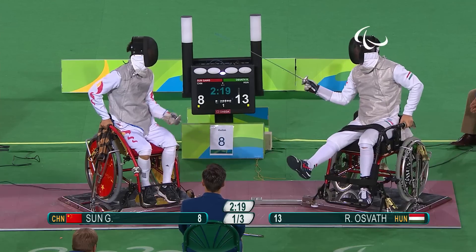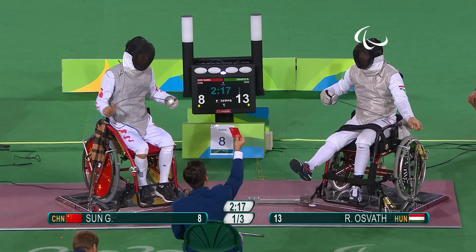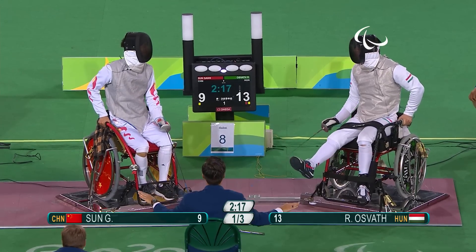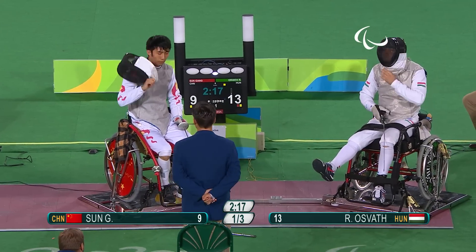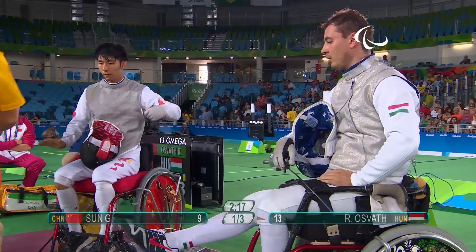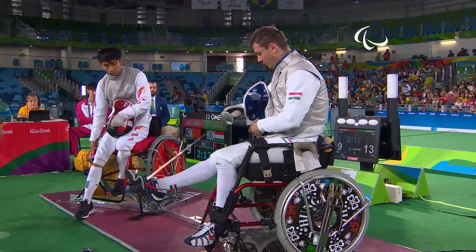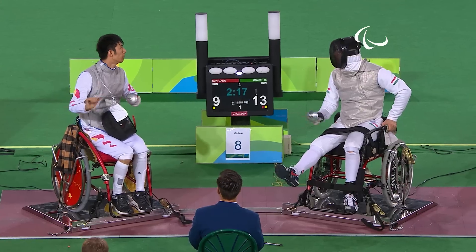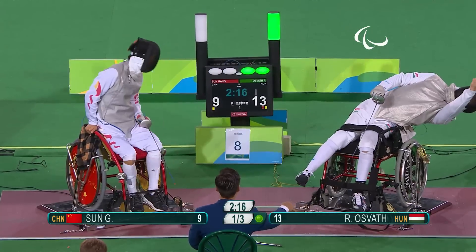No one on target in those attempts. A card given for jumping the gun again — and it's Osvath — which means Sun is now within four points. The movement these fencers are generating is somehow causing them to move in one direction; whether that's because of attack or defence — possibly a mixture of both, one coming forwards attacking and the other going into defence — the match is following a particular pattern, slightly broken only by the momentum of the scores.